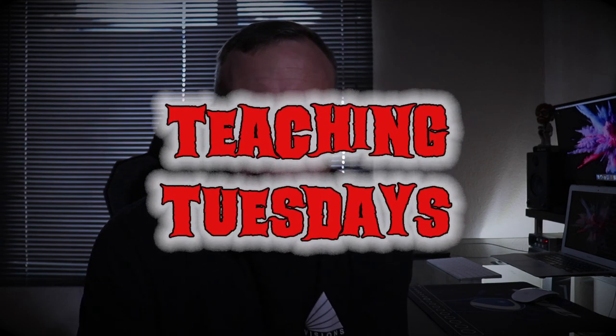Welcome to Teaching Tuesday. I'm Greg, your teacher, and I'm looking forward to teaching you all about external audio.